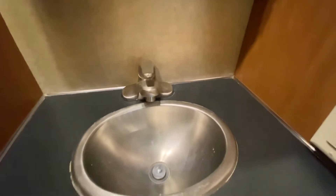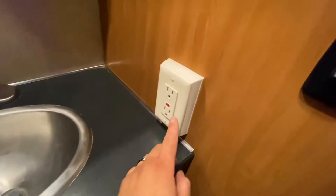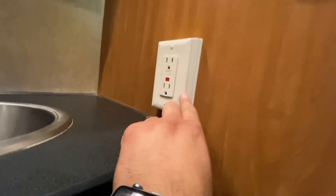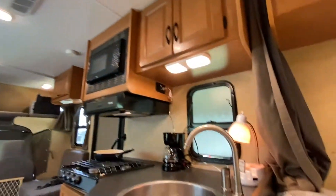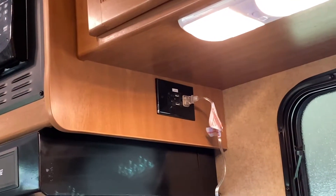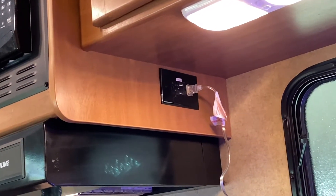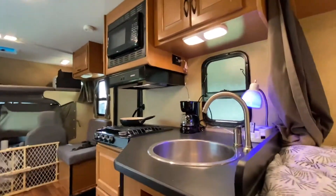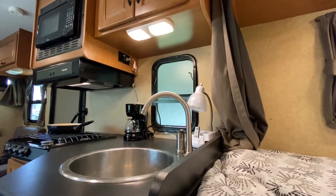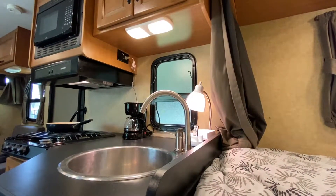Over here you get a metal sink — really nice, won't get all dirty on you. This is a protected outlet. Just so you know, if you're trying to run the outlet — it has two outlets and two USBs — and you're not getting power, it's because you need to reset it. Turn it off, you'll see the light go off, turn it back on, and boom, you're good.